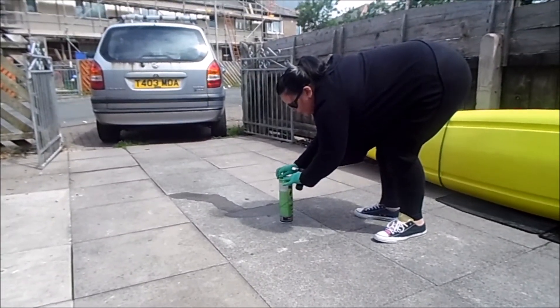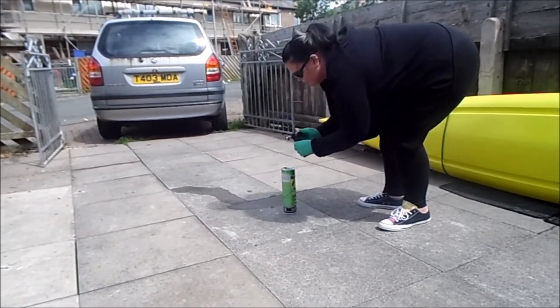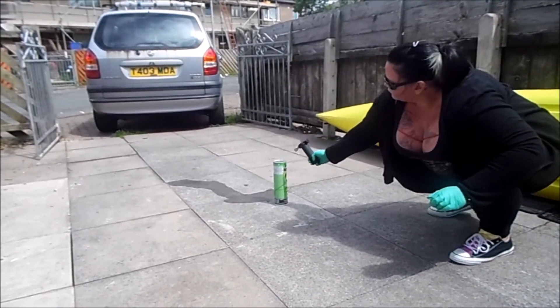We'll put the lid over the top. Put the lid on.